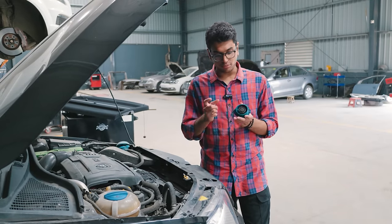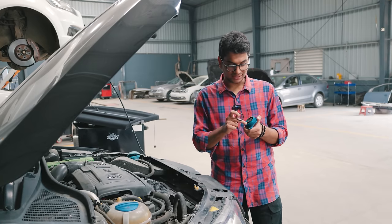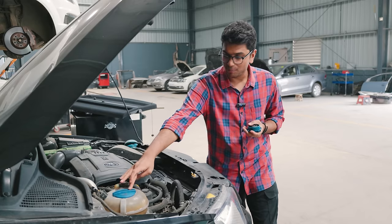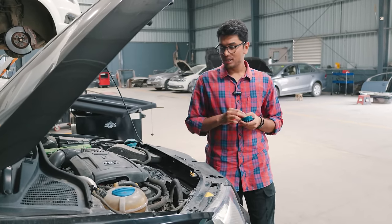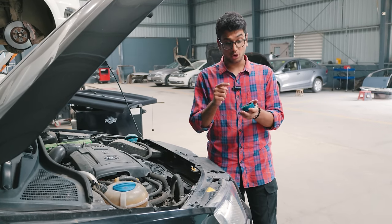We're suspecting the leak to come from the cap of the coolant tank, and as you can see the rubber seal and the plastic bit inside is pretty much done for - it's broken and melting or something. We've put on a temporary cap from the garage. I'm thinking whether or not to change the coolant tank altogether because it's also gotten pretty old.